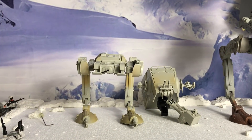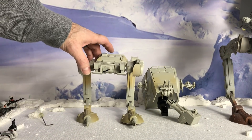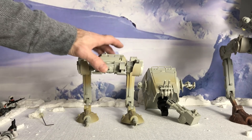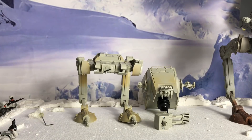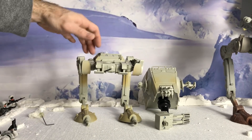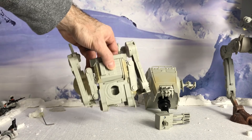The AT-ST came assembled in three different parts: you have the main lower body, one of its cannons right here, and the head of course. This has a very unique set of joints — it's very well articulated.